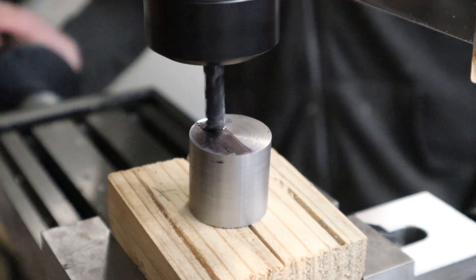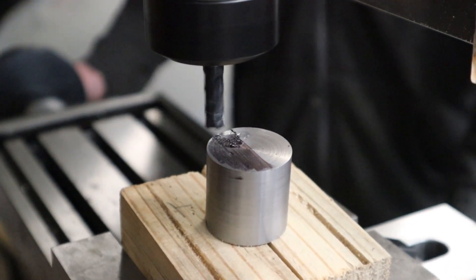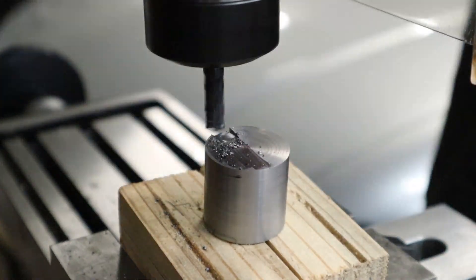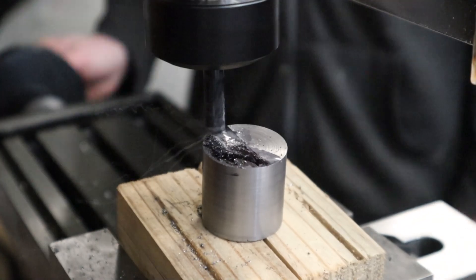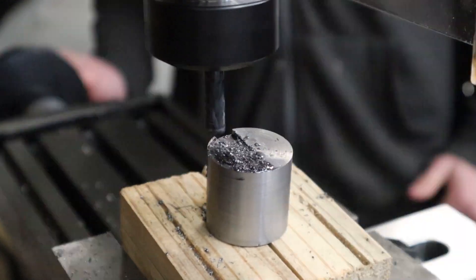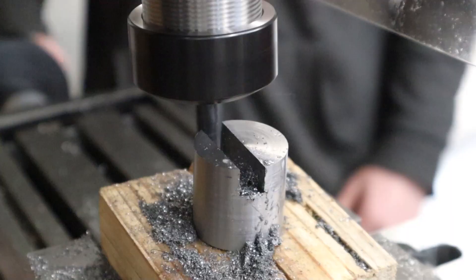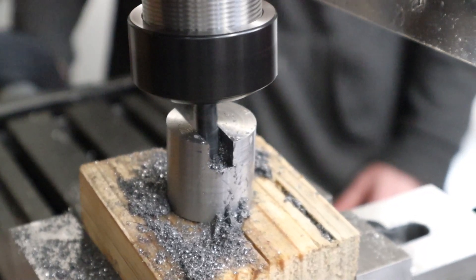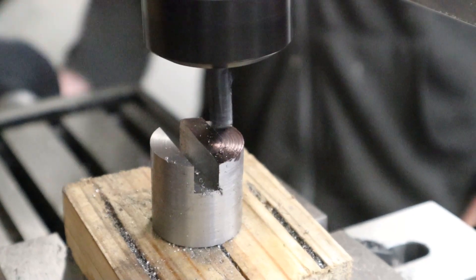I loaded up an 8mm end mill and started taking cuts. The first cuts were pretty conservative, with only about a quarter of a millimetre per cut at about 1000 rpm, but even at this depth it was still removing material pretty fast. After a little bit I got more comfortable on the mill, sped it up, and started taking deeper cuts — getting up to 1mm depth of cut, then settling on half a millimetre. Soon enough the slot was deep enough, so I started cutting material off the end, which was the same process but went even faster.